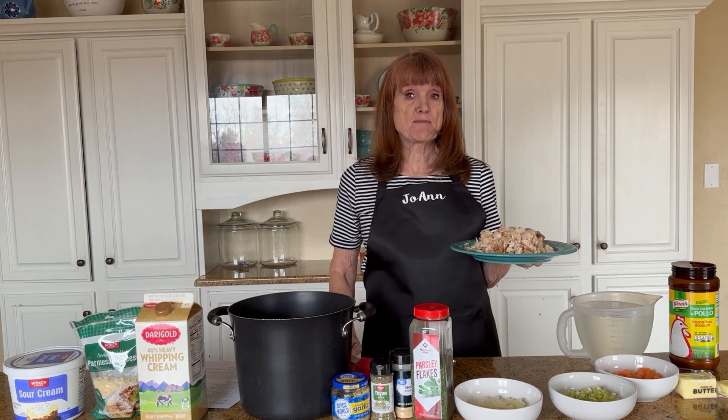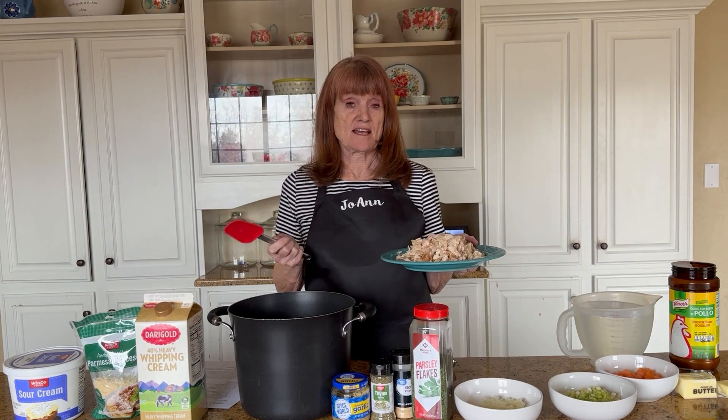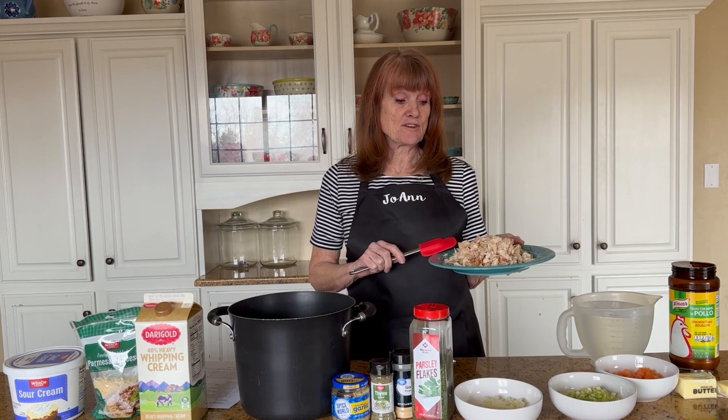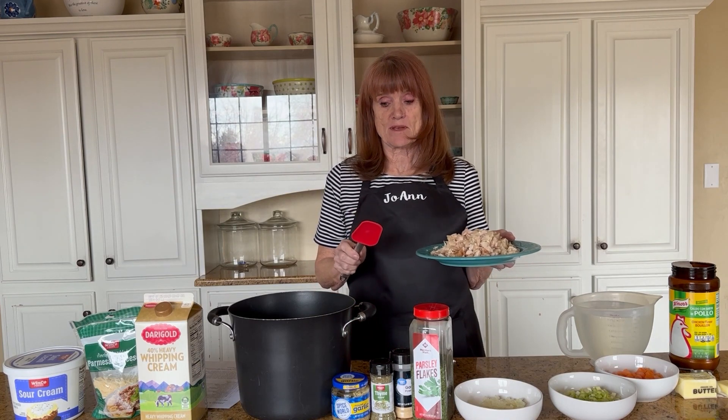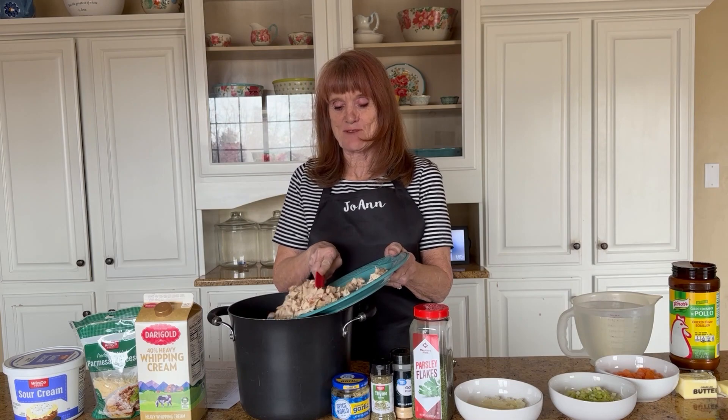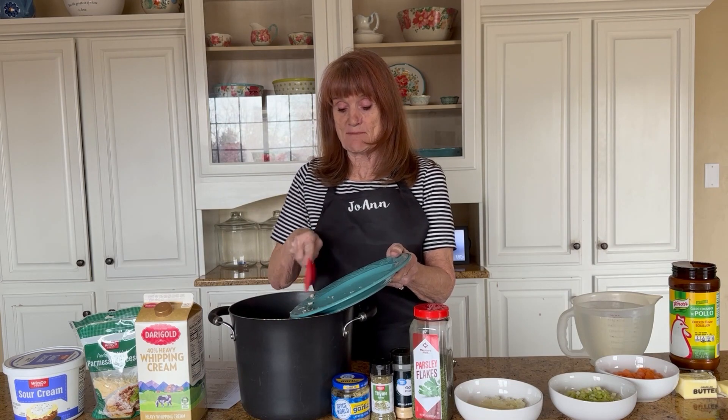You can use any kind of chicken. This is a rotisserie chicken — almost all of it. We used it for one other meal, just the two of us, so there was about two pounds left, but I'm using one pound. You can use chicken breast chopped up or a whole chicken deboned however you want to. I'm lucky to have a husband who will debone a rotisserie chicken or turkey for me. So this is one pound of rotisserie chicken, which makes it easy.